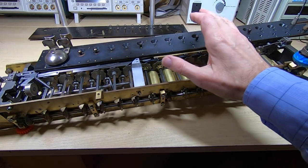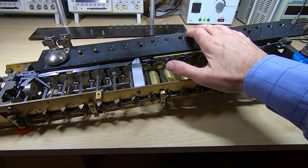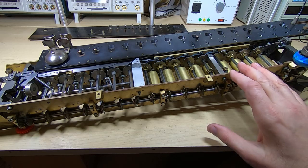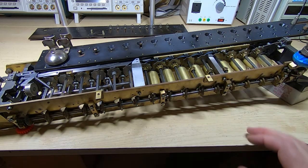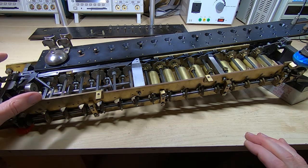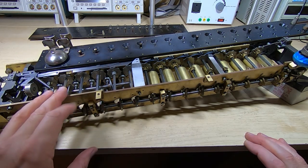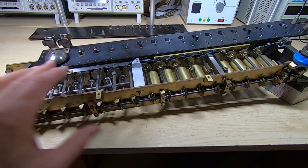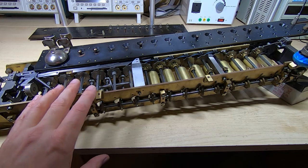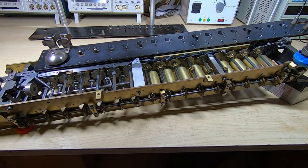I'm attempting to repair and restore this Madas vintage mechanical calculator. If you've been watching the previous videos, you'll know that I've got it pretty much working except for the fact that the automatic division won't terminate. It'll go through the entire process and work out the correct value, but then it continuously cycles around and doesn't conclude the operation — it just gets to the last column and cycles around indefinitely.